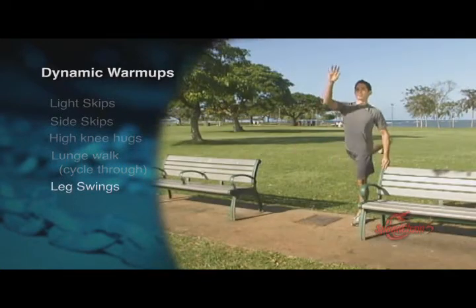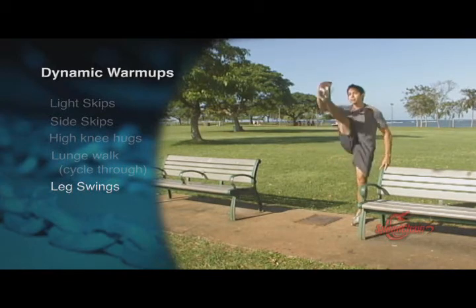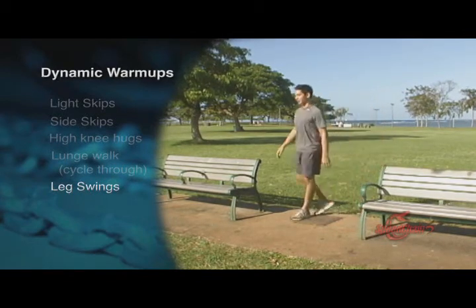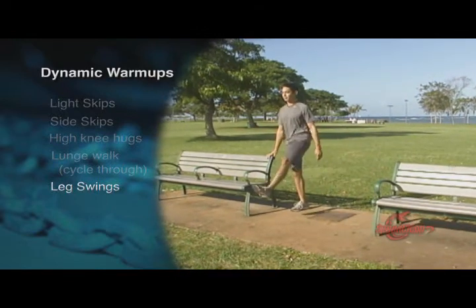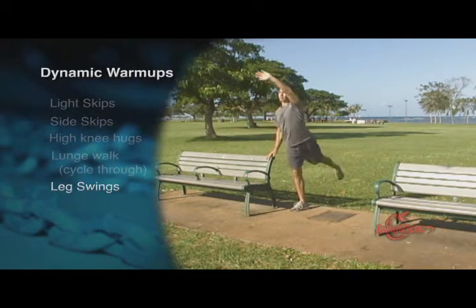Leg swing. Swing your legs just as how Ryan is swinging here. Grab hold of a sturdy object to use for balance. Keep a smooth and continuous motion and keep your upper body stable as you do these movements. Do this for 10 to 15 reps each.